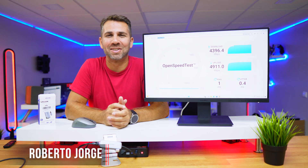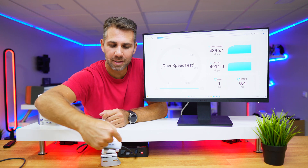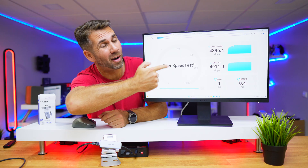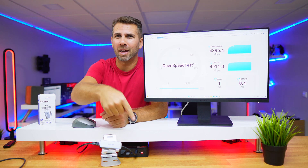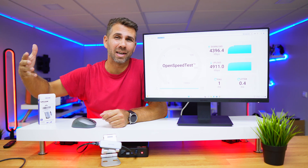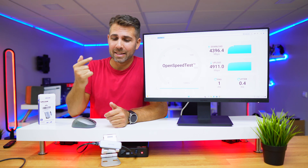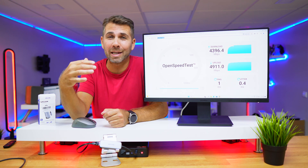Welcome back to another video, hope you are having a great day. Today we're looking at this USB Type-C adapter to Ethernet, which is capable of reaching 5 gigabits or 5000 megabits per second on download and upload. If you have a mini computer or any laptop where the only connectivity is Wi-Fi or even one gigabit Ethernet and you want to upgrade to faster access, this might be the solution at a budget price — I'll leave the link down below.